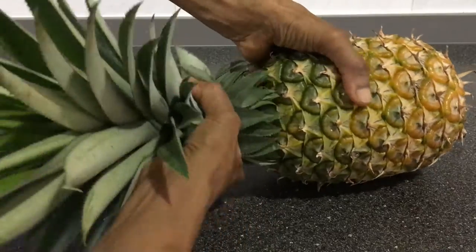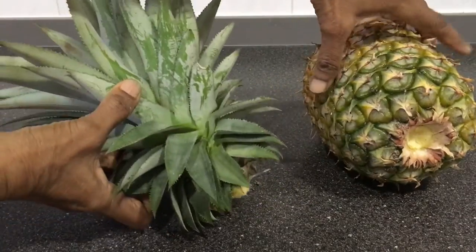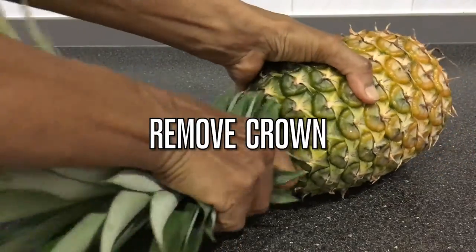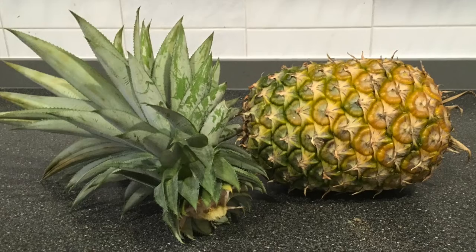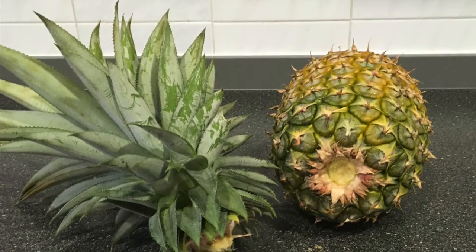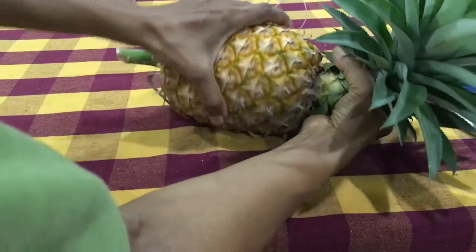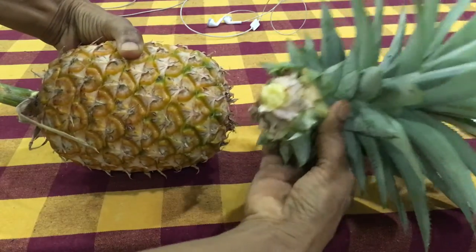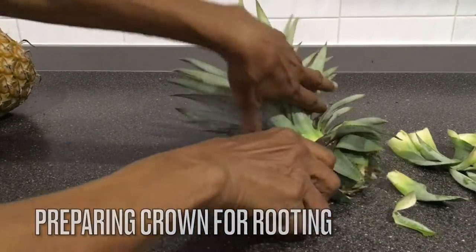There are three main areas on the pineapple plant that can be used for propagation. The first is propagation by pineapple crown. To remove the crown from the fruit, just grab and twist. The crown can be easily sourced from any store-bought pineapple fruit. It may be planted as it is, or it may be rooted first before planting, as rooting the crown before planting gives it a better chance of survival.